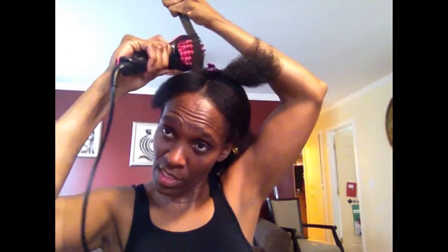Heading into the last section — as I got closest to the front of my head I had to turn the heat up, so I moved it up to about 325. Even so, that doesn't give me the heat stretch I got in the back. It's almost as if the front of my hair is not registering the heat at all. It definitely looks like a blowout, and I know I'm going to have to clip my ends, especially in the front.